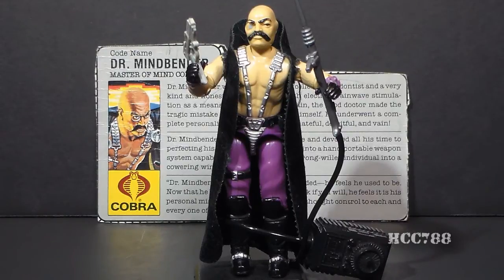Dr. Mindbender is a pretty strange name. We don't know if that's his real name or a code name. He was known by some other names — in the G.I. Joe comic book issue number 44, he is referred to as Dr. Brainwave, which is probably a prototype name, but that name is too close to Dr. Venom's Brainwave Scanner, which had appeared in the G.I. Joe comic book, so it's a good thing they changed the name.